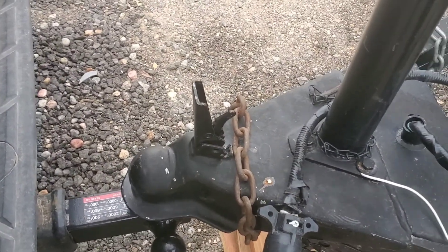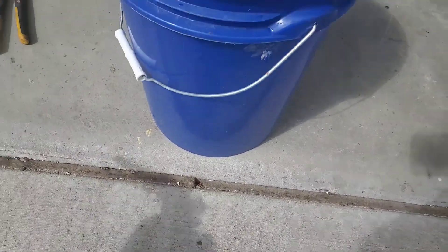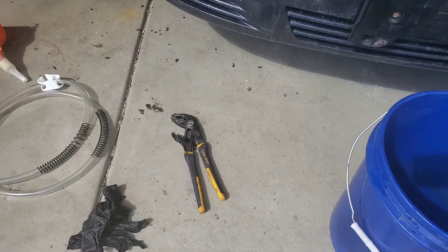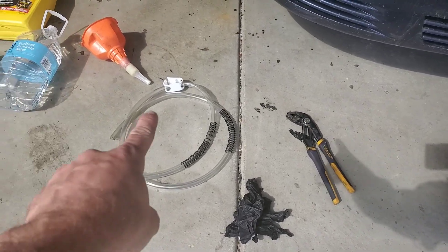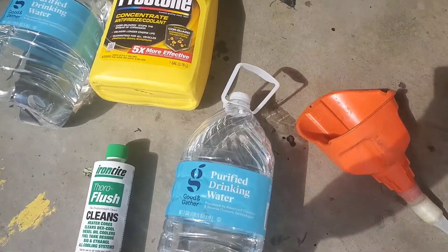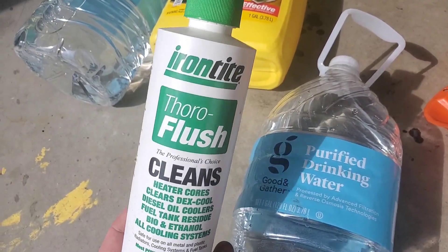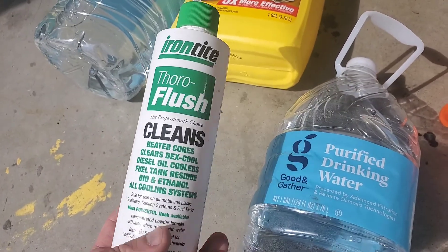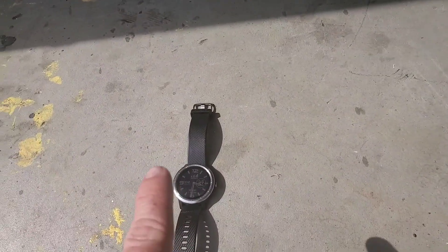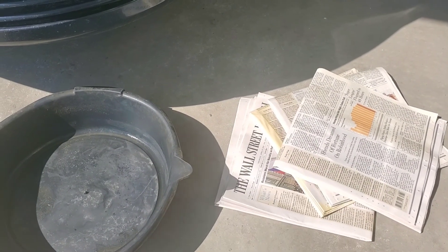Here's the tools you need. This is a special little nozzle that connects to hoses — hook it up to your garden hose. Get a five-gallon bucket, some pliers, some gloves, extra tubing helps but we didn't need it on this project, a funnel, some water, any flavor of flush that you prefer — this stuff works okay — then some new coolant, some more water, and you're gonna need some time. Oh yeah, newspaper and a drain pan. This gets messy.